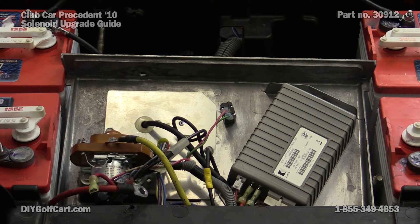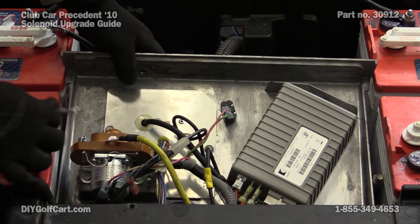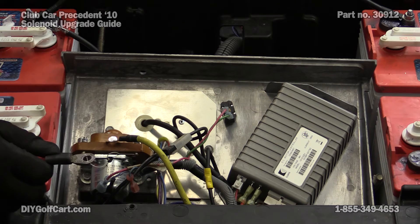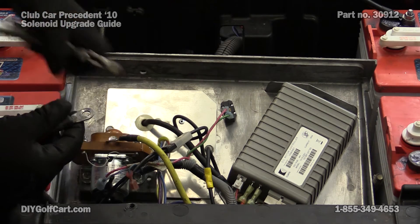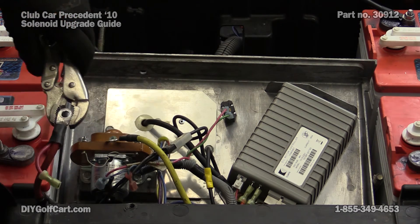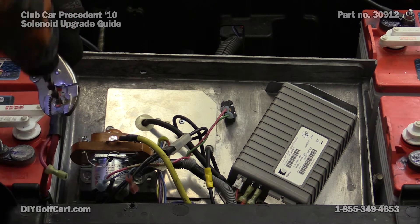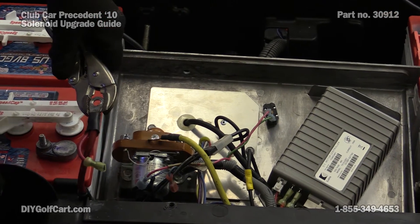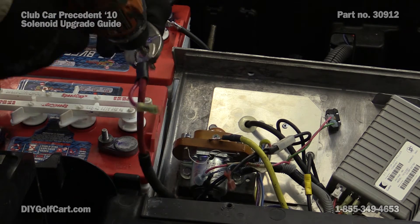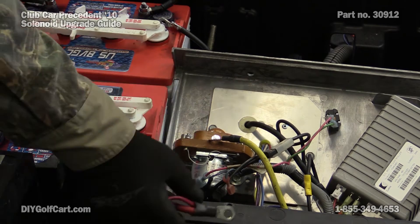Now that we've got the solenoid securely mounted, the holes in the original wires will not match up with the huge studs coming out of this new solenoid, so we're going to have to drill these holes out. The best way I've found is to get a pair of vise grips, clamp securely around the outer edge. That way you can take a three-eighths bit, drill it out, and then just wallow it around, enlarging that hole so that it will firmly fit around. It's perfect.